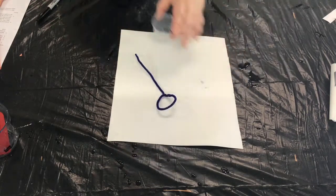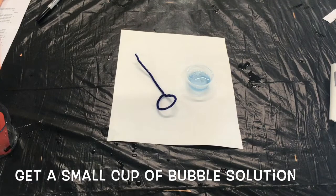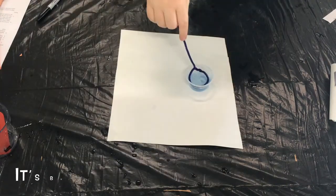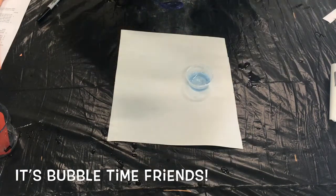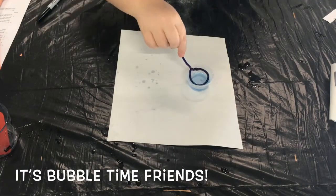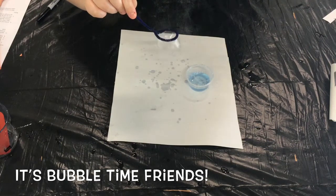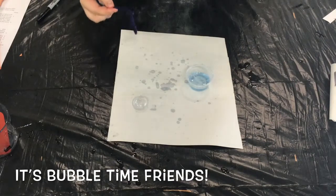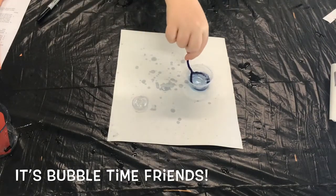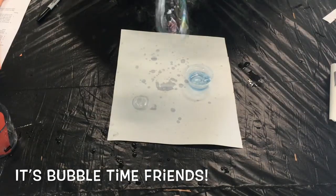Once you're satisfied with the size of the loop on your bubble wand, go ahead and take that cup, fill it up with some bubble solution and start blowing bubbles. You blow bubbles with this bubble solution and bubble wand just like any other — press the bubble wand into the solution and gently blow to make a bubble come out. Not only is blowing bubbles one of our favorite outside activities at the park, we also use bubble solution to help our campers calm down during summer camp, because you have to be able to control your breathing in order to successfully create a bubble.